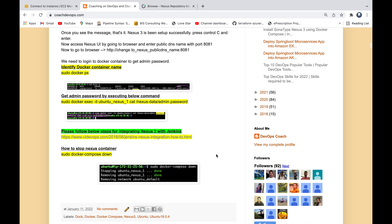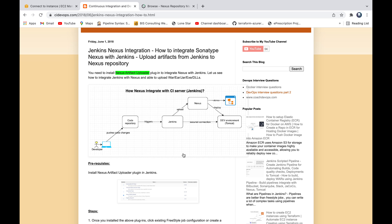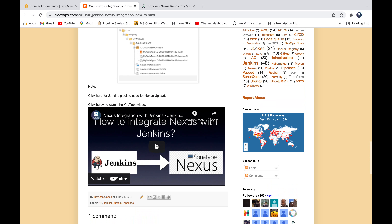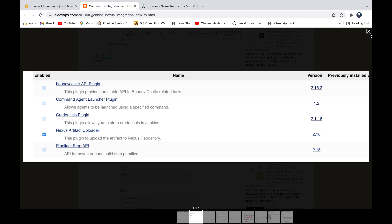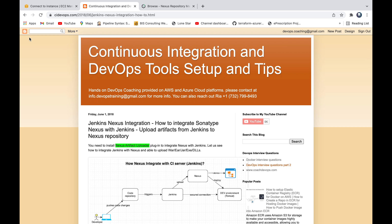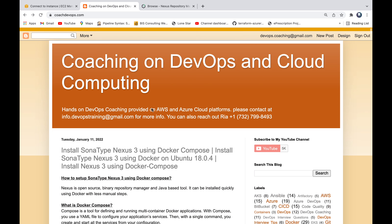That is how you can set up Nexus using Docker Compose. The next step is to integrate Nexus 3 with Jenkins. There is a separate video on how to integrate Nexus with Jenkins — you will need to install the Nexus Artifact Uploader plugin inside Jenkins, and once you do that, you should be able to integrate from Jenkins. That's how you set up Nexus 3 using Docker Compose. Thank you for watching.